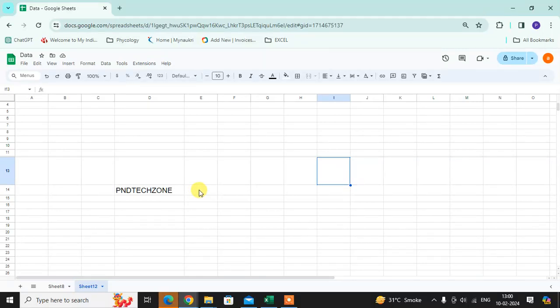In this video, you will learn how to add a signature in Google Sheet. So let's start. This is my Google Sheet. I want to add the signatures here.